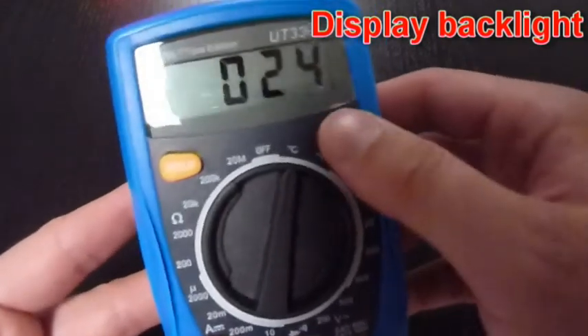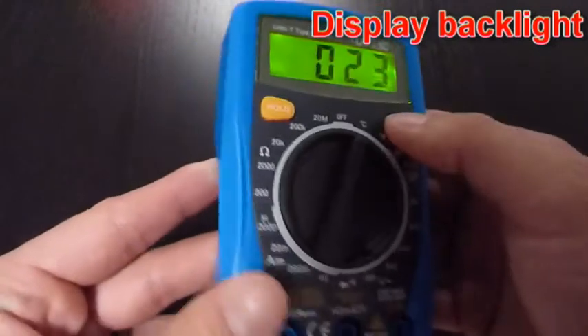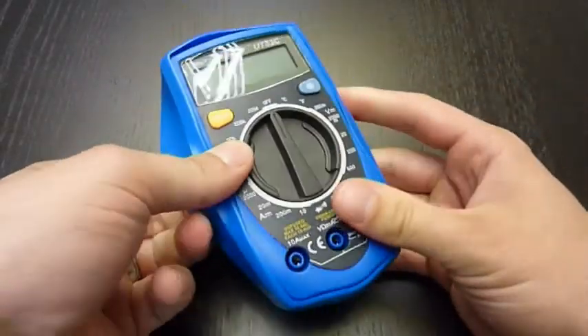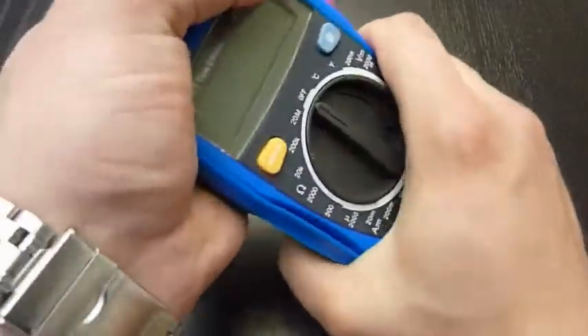And this blue button is the display backlight — very nice, very practical. Also very nice is the rubber protective housing, which makes this multimeter very solid.